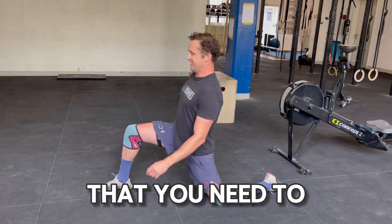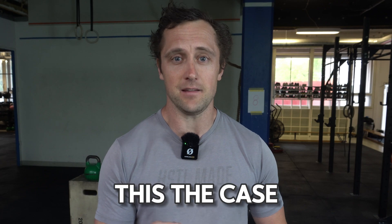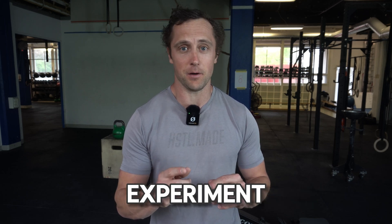Every coach has told you that you need to warm up properly before starting a workout. But why is this the case and how does your physiology change after warming up? Let's find out the optimal warm-up for your workout in this little experiment.